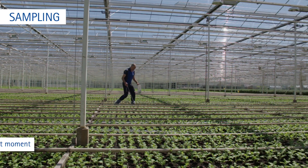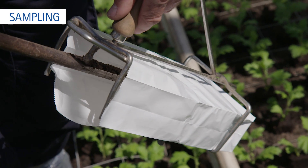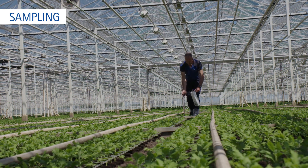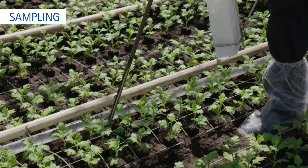Choose the right moment to take the sample — after a couple of irrigations and between two irrigations. Always take the sample at the same time of the day, preferably before noon. Take a soil sample in the root zone, as close to the plant as possible. If possible, use an auger.